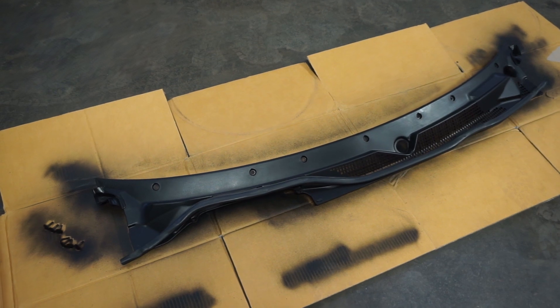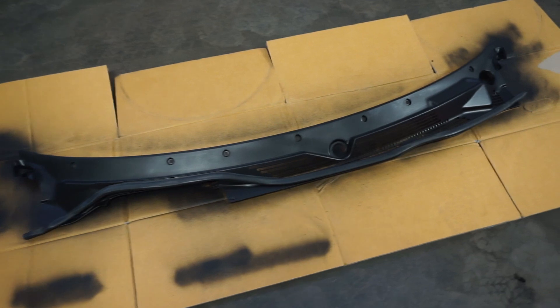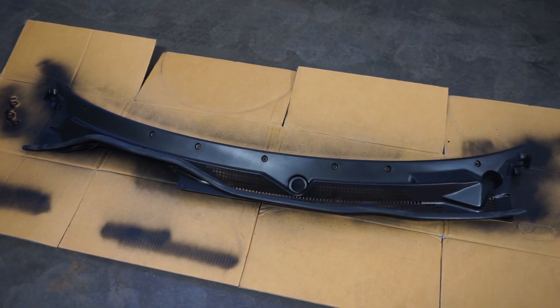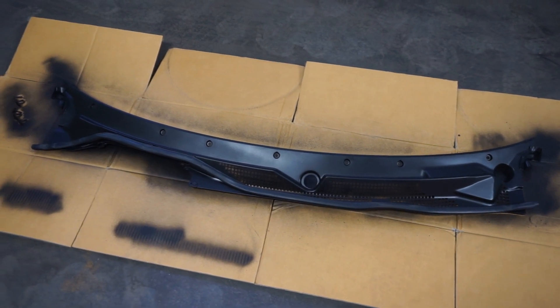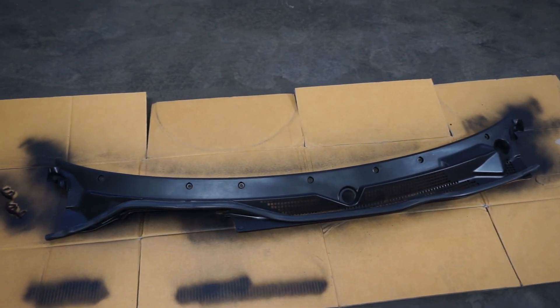I ended up giving it three coats, let it dry up, and threw the weather stripping back on. It came out really good — I'm really happy with how it came out. I'm not going to throw it back on the car yet because I'm going to be working on the engine bay soon and I don't want to get overspray on it, so I'll throw it back on once that's done.